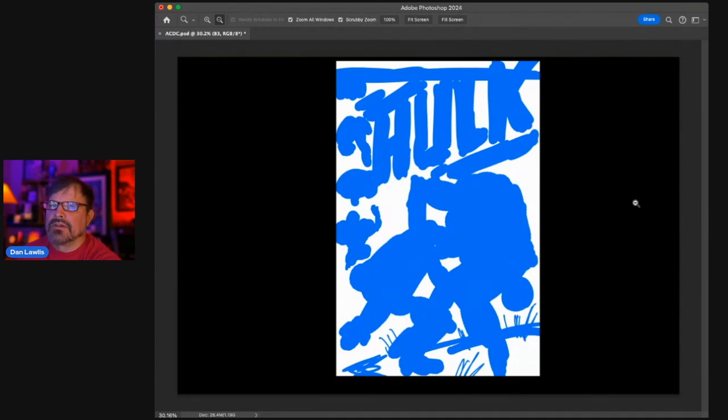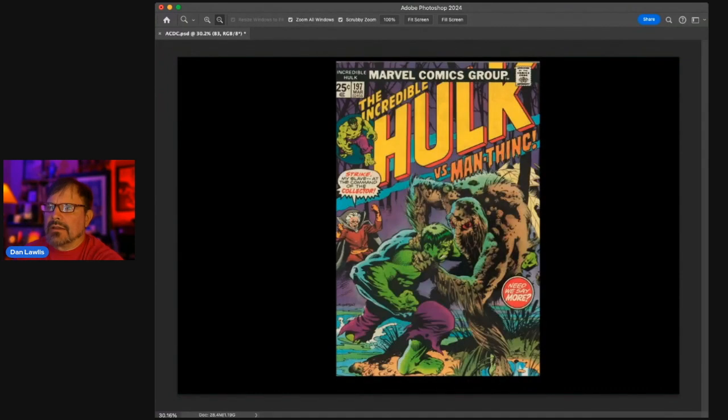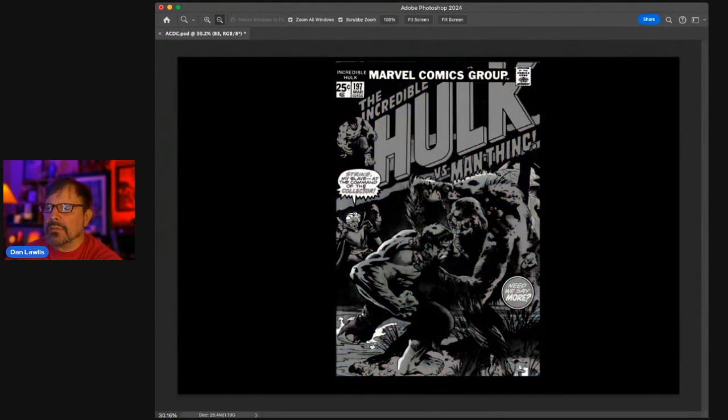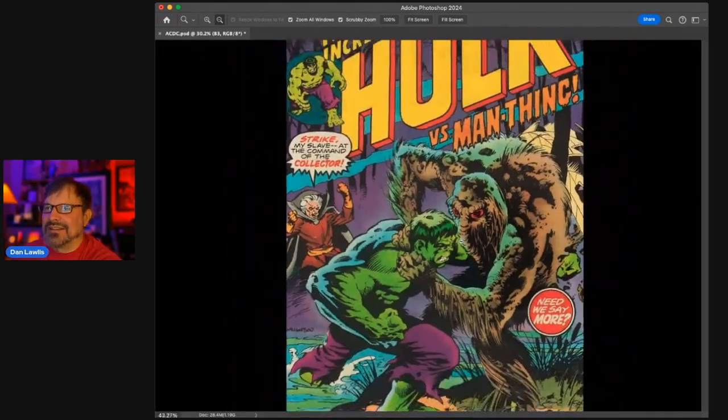Looking at the design in black and white, it doesn't look as strong because it is a color comic — the color is creating the contrast, which is important. Color contrast works just like black and white contrast. This is a successful piece. Even in black and white it's still very strong and readable. Communication: it's a great, classic cover everybody loves.